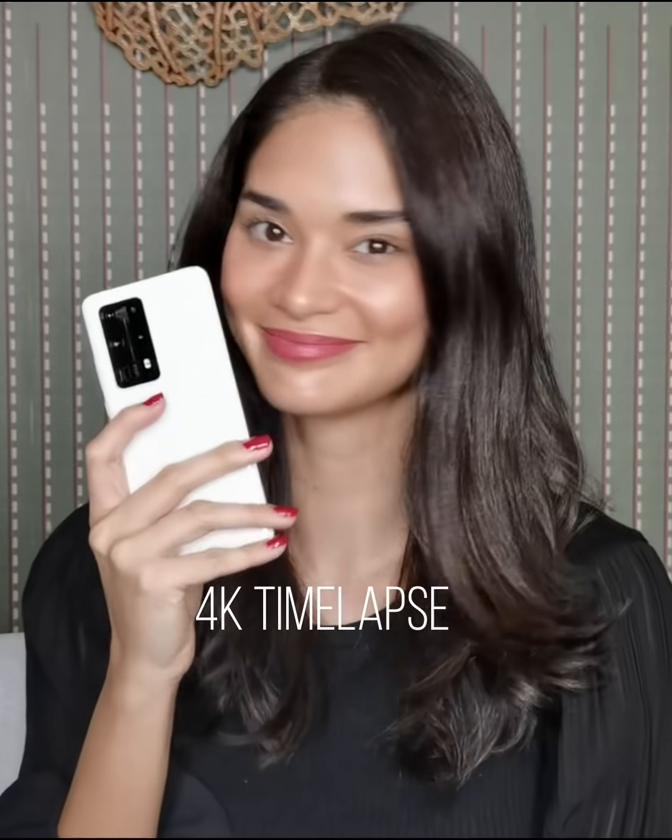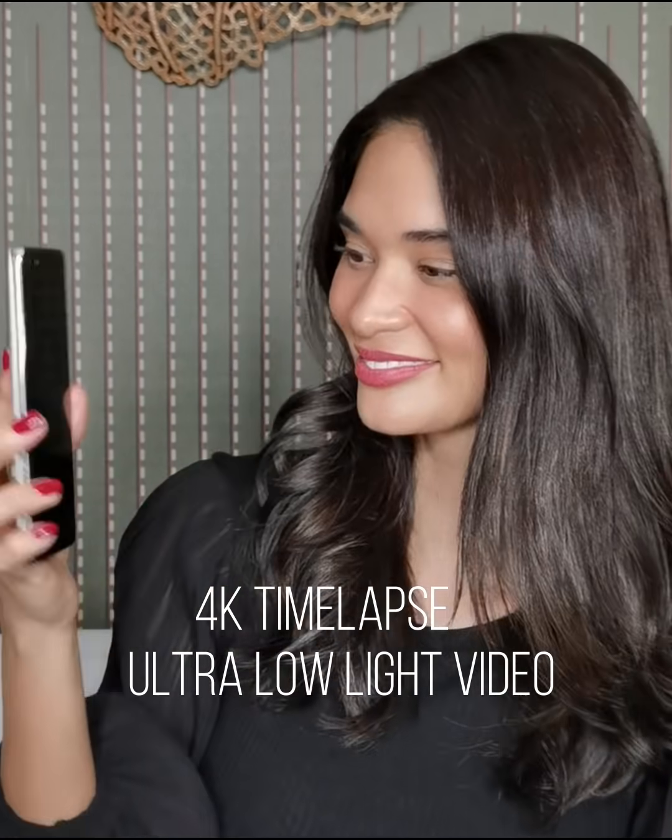It also has 4K timelapse, ultra low light video, dual video, and a cinematic video camera with multiple features.